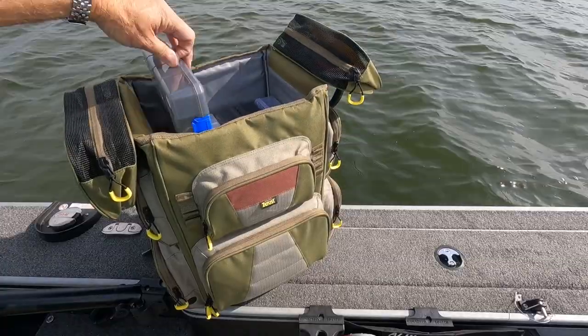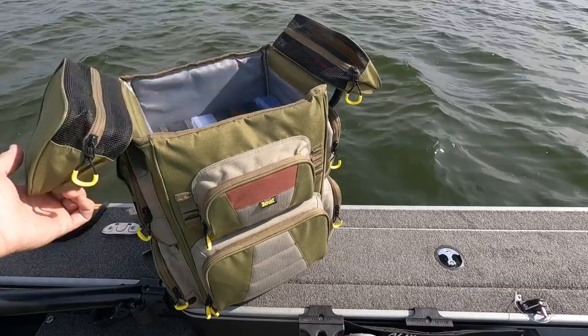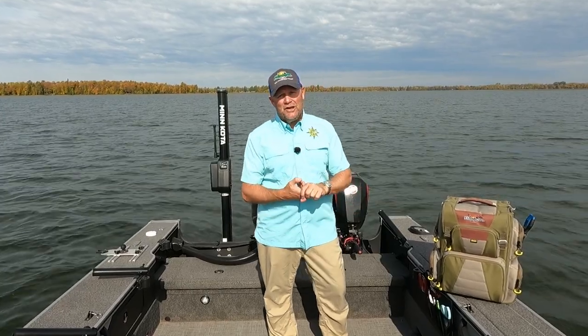It holds six 5007 utility boxes. So in other words, you're going to get six tackle trays in there. You're going to get everything you need for a day in this backpack — it's going to have you covered.